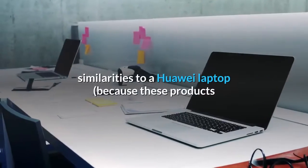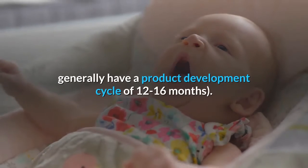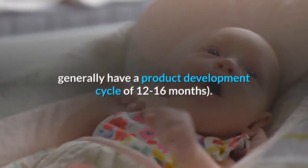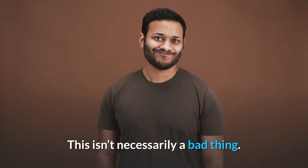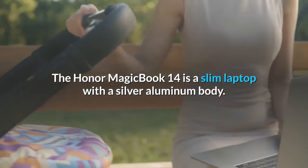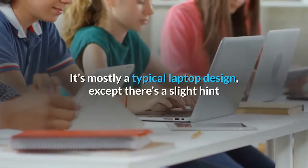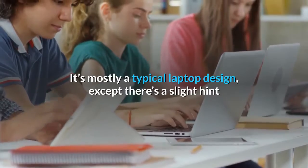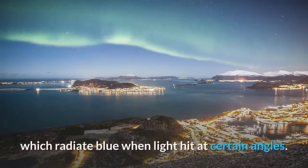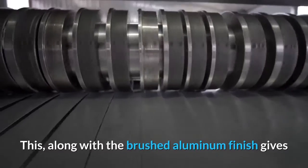The Honor Magic Book 14 is a slim laptop with a silver aluminum body. It's mostly a typical laptop design, except there's a slight flourish in the chamfered edges which radiate blue when light hits at certain angles. This, along with the brushed aluminum finish, gives the machine a classy yet slightly different vibe. As the name suggests, it features a 14-inch IPS LCD display with a resolution of 1920 by 1080. It's a good display panel at its roughly $1,000 price range, with accurate colors and a contrast ratio of 1000 to 1.